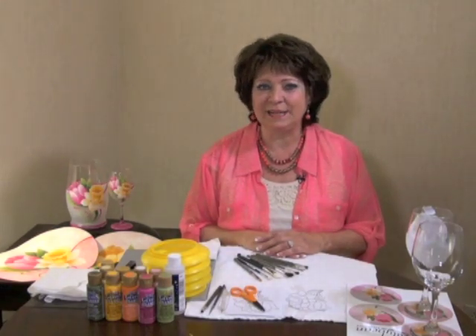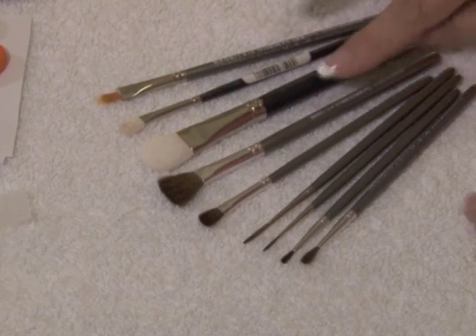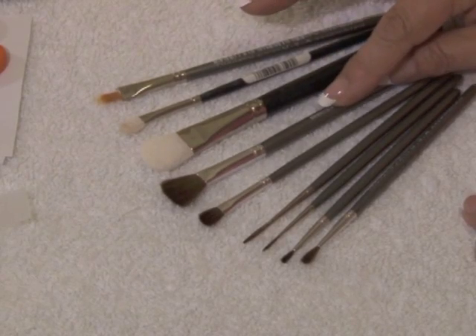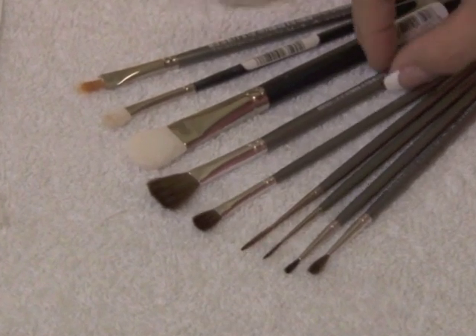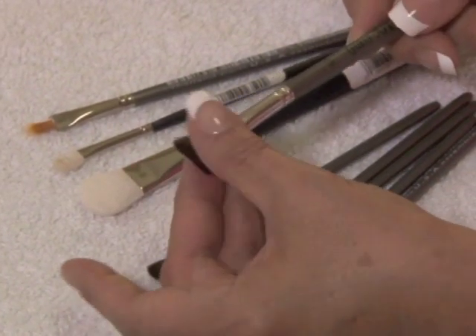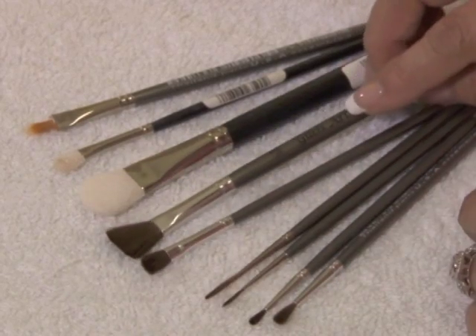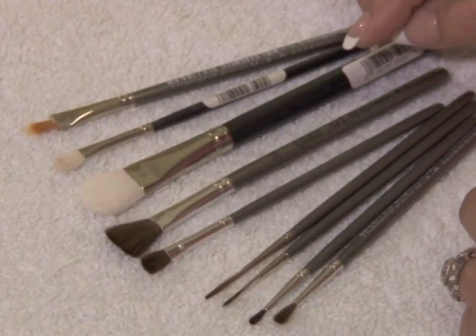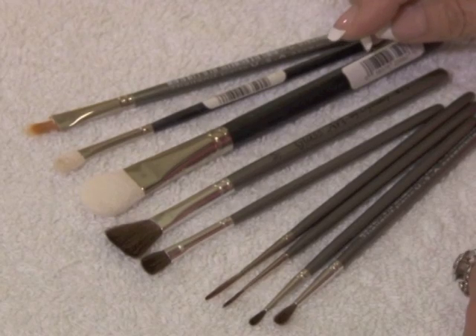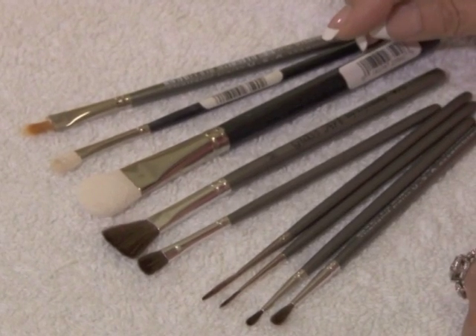Let's take a look at the glass art brushes that I'm going to be using. These are made special for me by Dynasty, and what's different about them is they have very super soft bristles. So when you're painting on the glass, you're able to cover the glass with your paint with a thicker coat. Other brushes, you wipe it off as fast as you put it on.